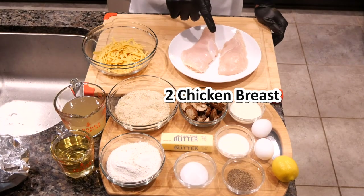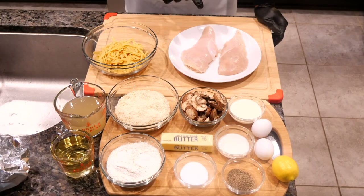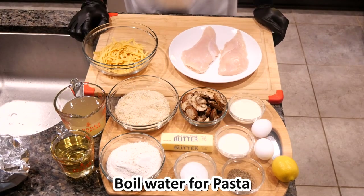One cup of pasta — for our pasta we're going to use egg noodles. Two chicken breasts, and we just make sure that the breasts are thawed. At this time you can start boiling the water for the pasta.